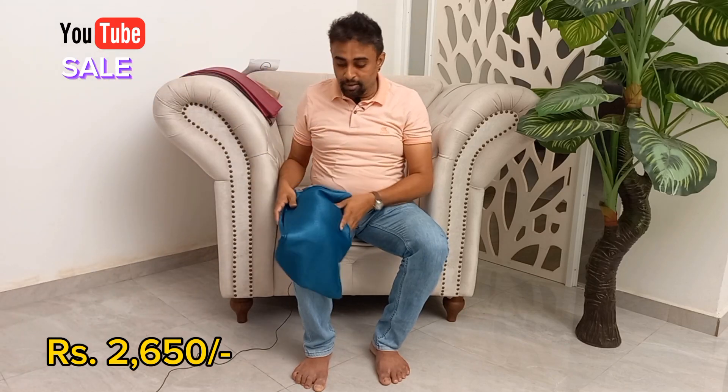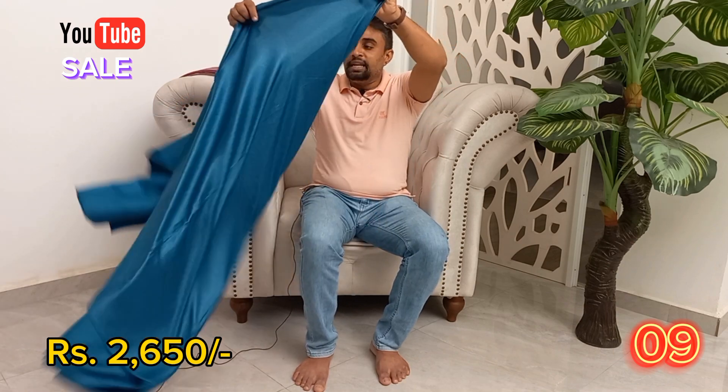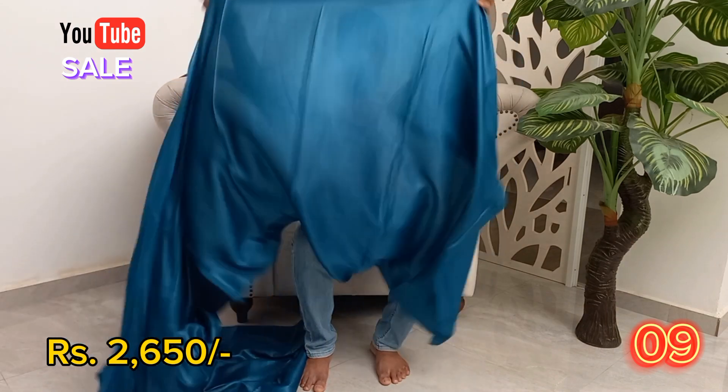You can use the shoulders, the border, you can use the jacket, you can use the candy.